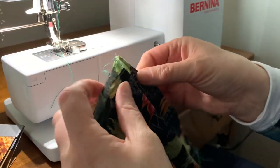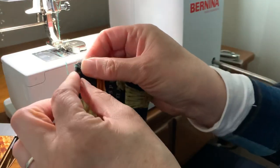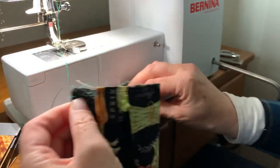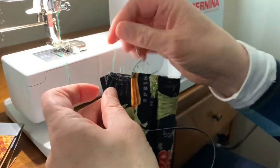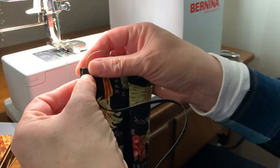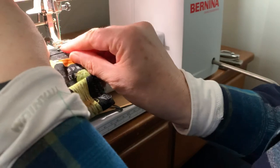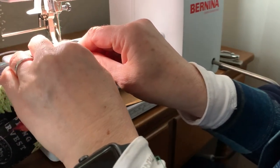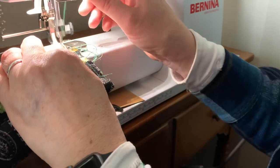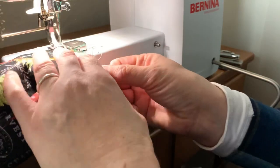Now we have our two pleats. We're gonna use elastic, and I'm gonna do a French seam, so we're gonna put these two openings for the pocket here on the side. I'll trim all this later. We're actually going to have it with the right sides facing out to do this French seam, and again we only have an eighth-inch seam allowance.